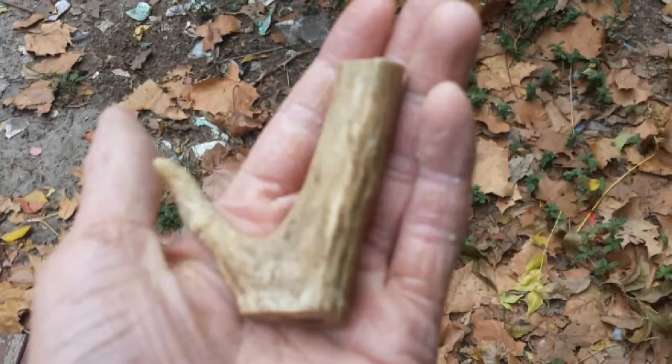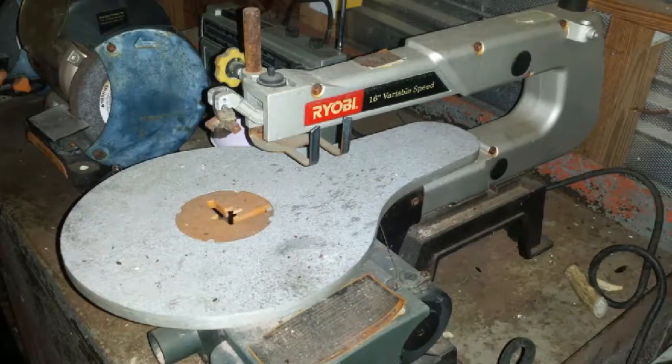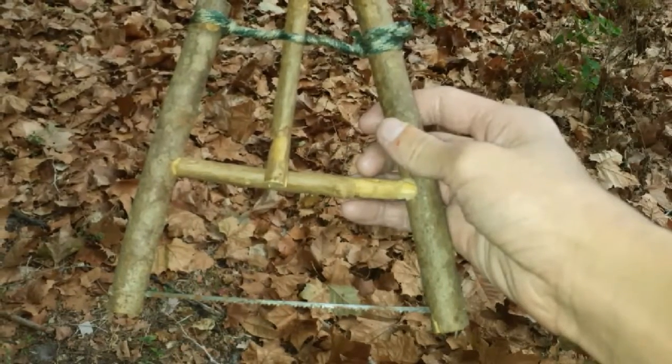First thing you're going to do is find something to make a button out of. I used a deer antler because I thought it would look best. Most people would want to use one of these — a little saw thingy — but I decided that I'd be super primitive and use this thing instead.